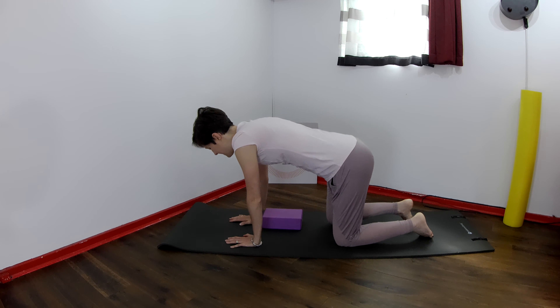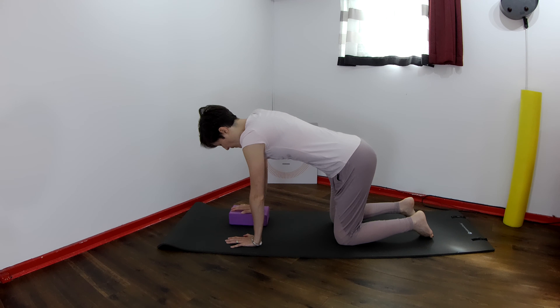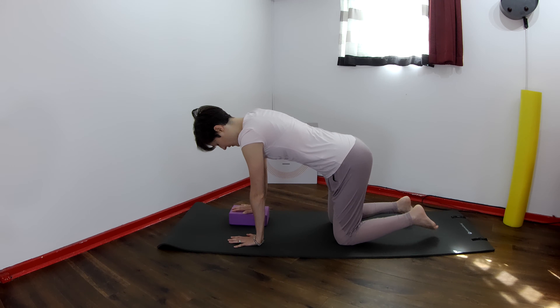So we're going to be on hands and knees and have the block under the right hand to start with. Here you feel a difference in height with your shoulders.